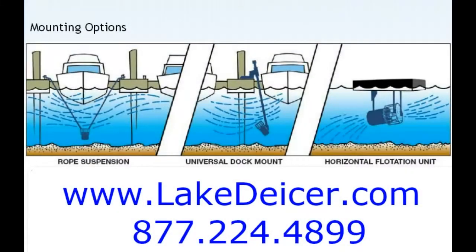Hey, it's Bruce coming to you once again with another video on how to de-ice a dock to keep it from being ice damaged, and you can learn more at lakedeicer.com. Today we're going to show you three different ways: the rope suspension, the universal dock mount, and the horizontal float mount. In this particular video we'll focus on the rope suspension. If you're looking for the others, stop by our website to see more.